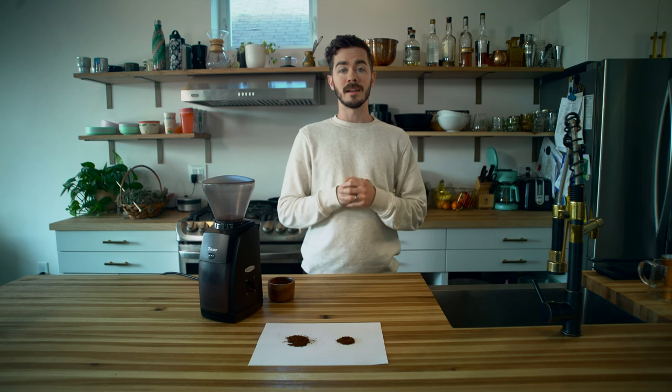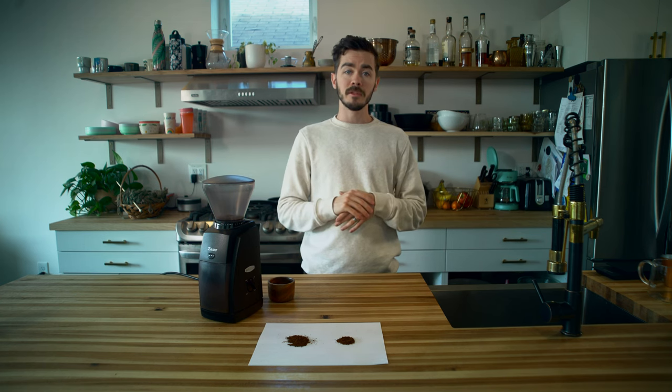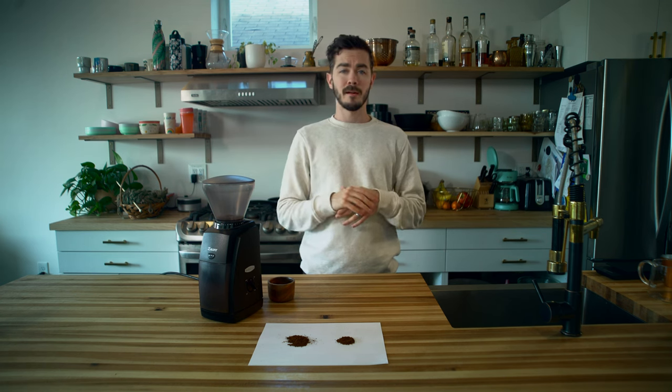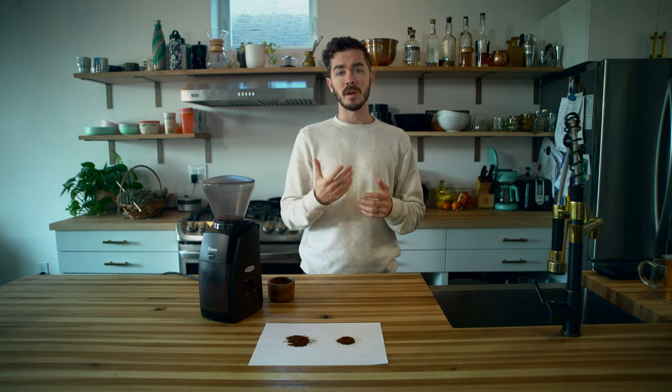So that's the Baratza Encore. I hope this was helpful to you — this is the grinder I've been using at home for the last couple years. I love it, really easy to use, really straightforward. If you want to check out more details, learn a little bit more, or see if it'd be a good fit for you, just hit the link below and check it out there. Baratza Encore — I love it. Thanks for watching.